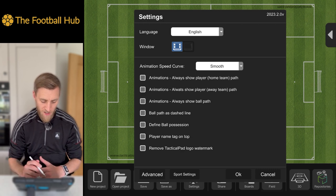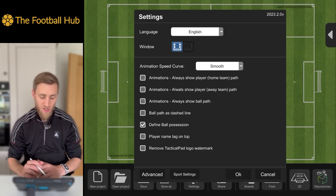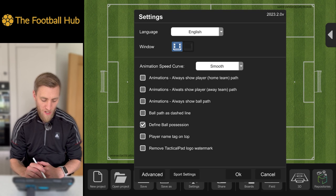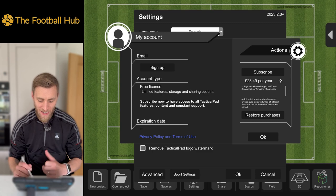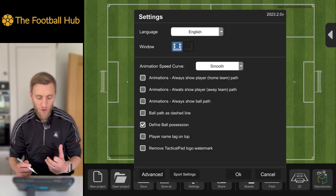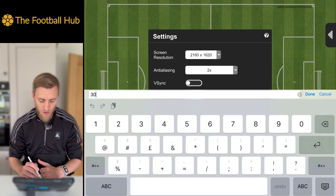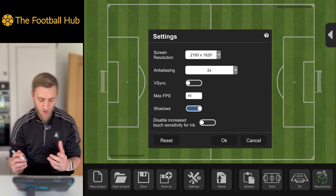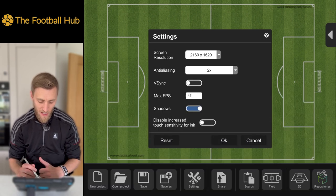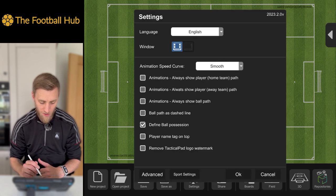We've got loads of different animation selections. We'll put 'Define Ball Possession' on — this is great because it highlights the player on the ball and makes it easy to see. You can also remove the watermark, but this is a premium feature. The watermark is quite subtle anyway, so it's not the end of the world. In Advanced settings, the default is 30 frames per second — we'll bump that up to 45 to make it a little bit cleaner and crisper. You can also change your screen resolution.